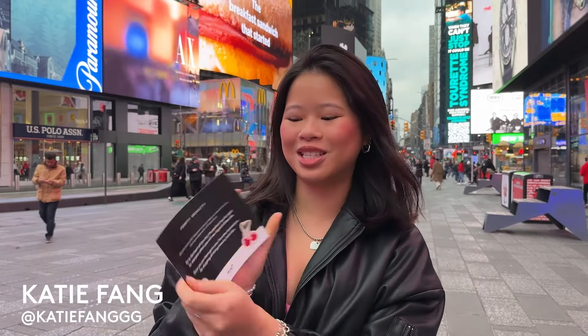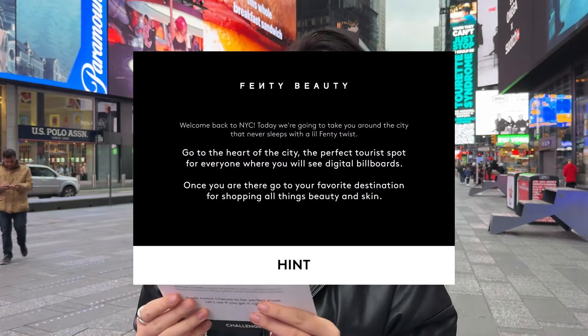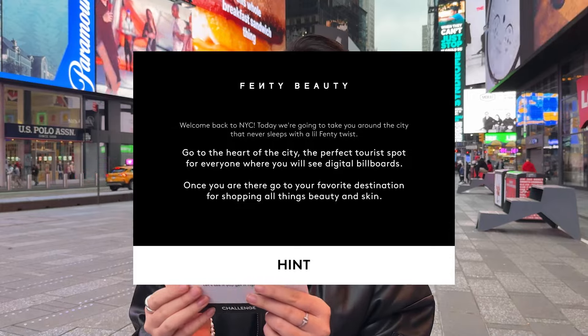Hey guys, today we're doing a scavenger hunt in New York City. So I have my first clue right here. It says, go to the heart of the city, the perfect tourist spot for everyone where you will see digital billboards. Times Square.